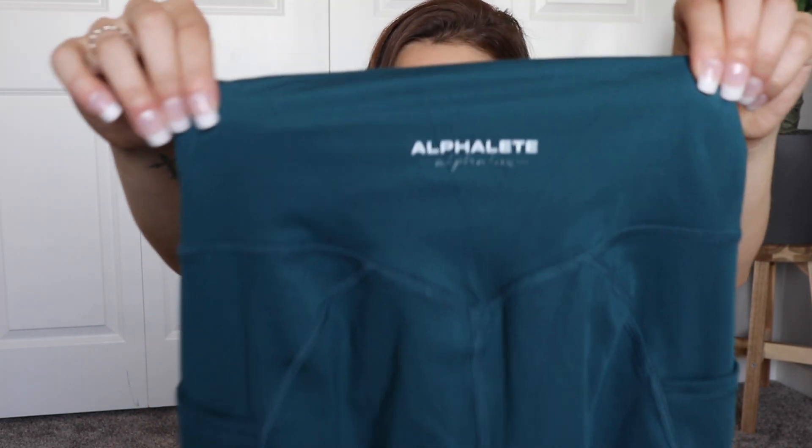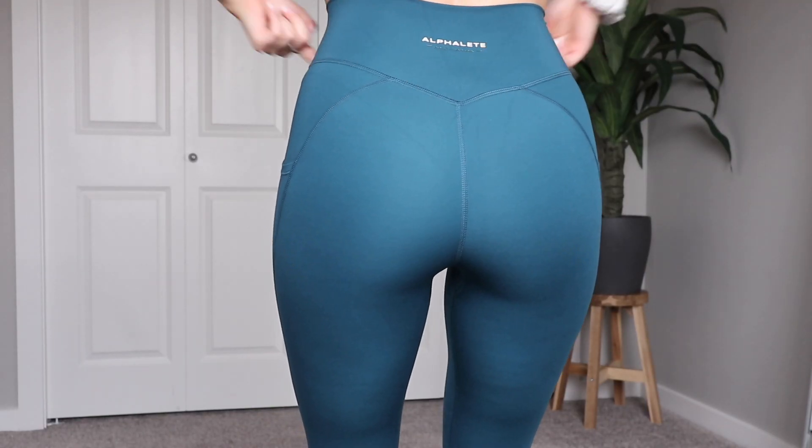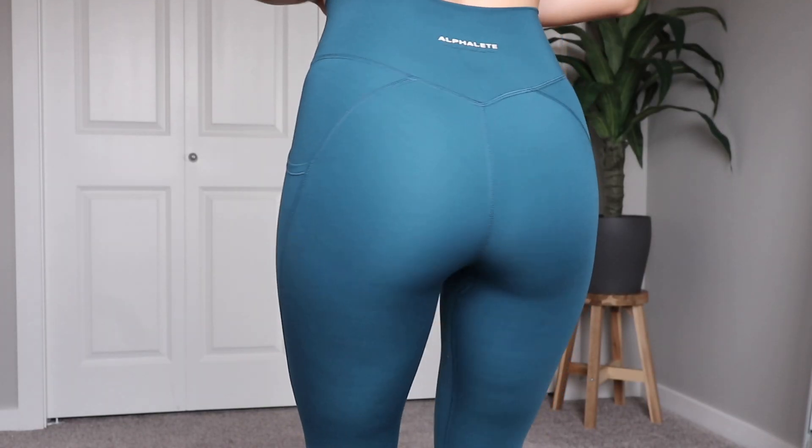These leggings are full length and they have a front seam. On the back they have the logo — it's raised and in rubber, which is a really nice detail. I like how the Alphalux logo is the same color as the leggings so it's not too much branding. It's pretty subtle. The seam on the top of the bum tapers into a V, which is super flattering. I absolutely love how high-waisted these are and that they're seamless at the top. I'm wearing a small and the small fits me great.